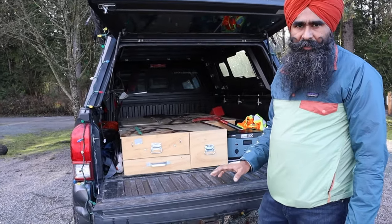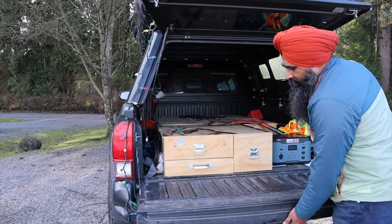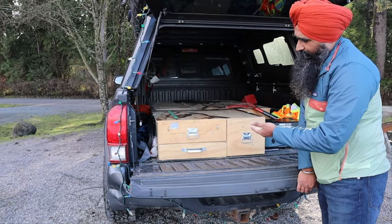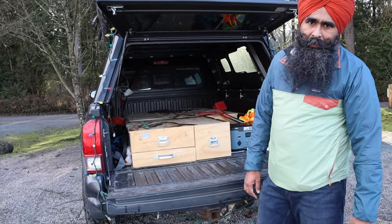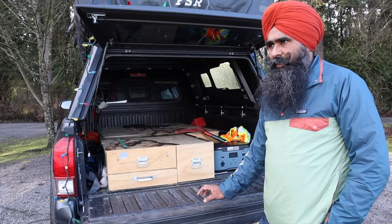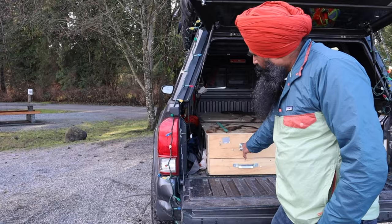The only drawback I have is when I'm traveling with my trailer and I open my tailgate, it doesn't open fully because of the trailer hitch — it stays that high. So I might have to raise it if I want to use it while my trailer is hooked. But when I'm doing real overlanding I'm not taking my trailer; the trailer is for long trips only.